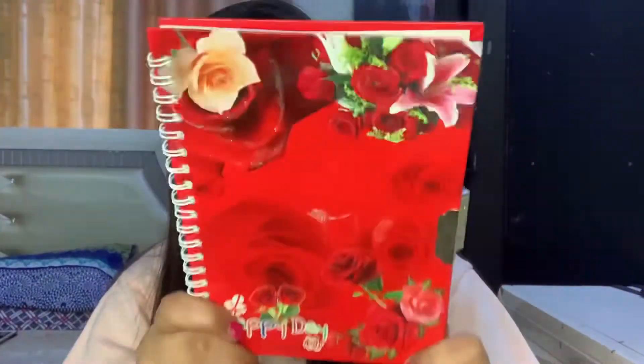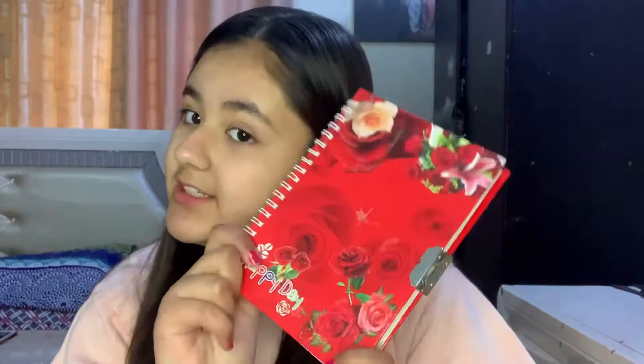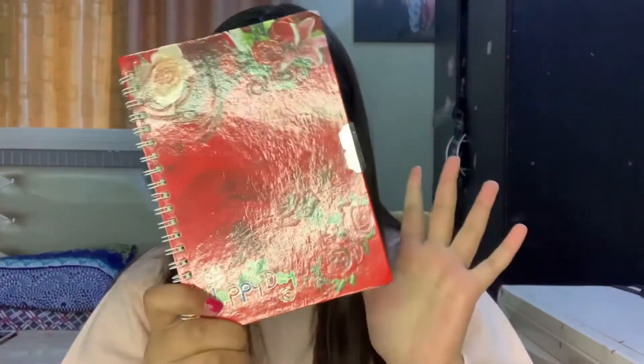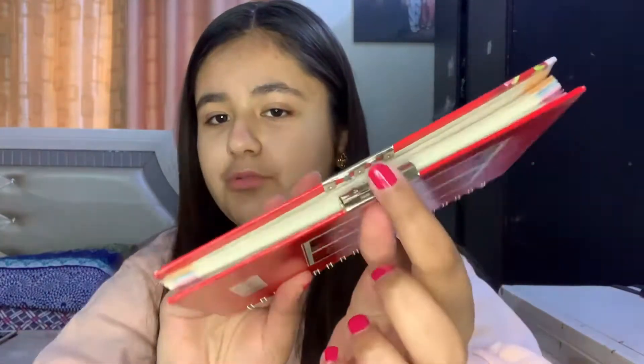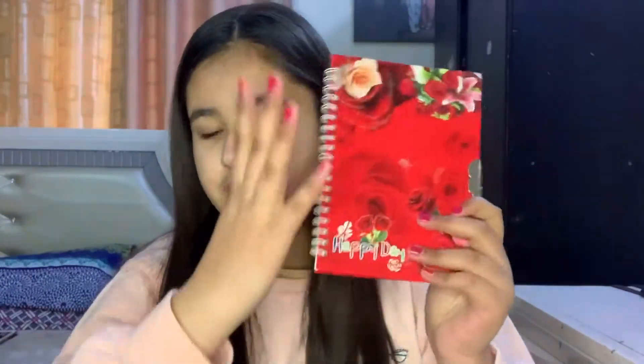This is the first and the smallest diary — this is the Happy Day Roses Red diary. I actually gifted this to my sister on Valentine's Day because it's so related to Valentine's Day, and it's so pink and rosy. But I haven't written anything inside, and I also broke the lock here.